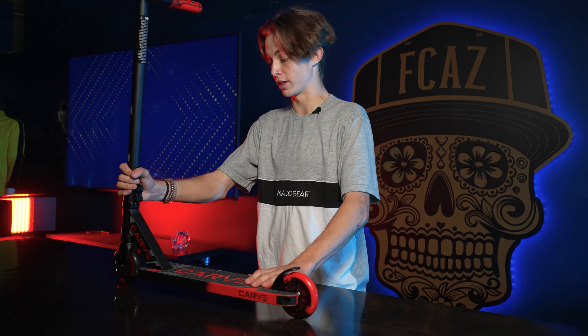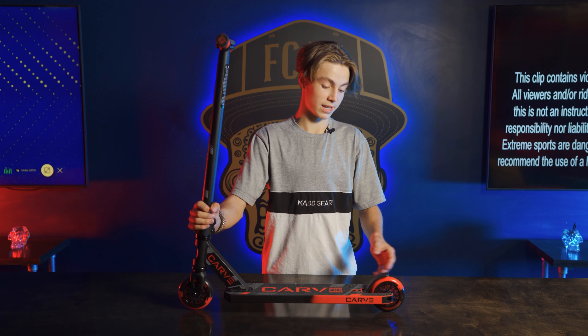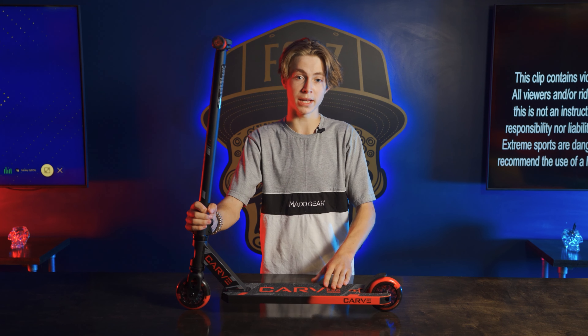One of my favorite and coolest parts about the scooter is the colorway. On the deck it fades from a red to a black, and in the front there's also a cutout so you can see your fork.